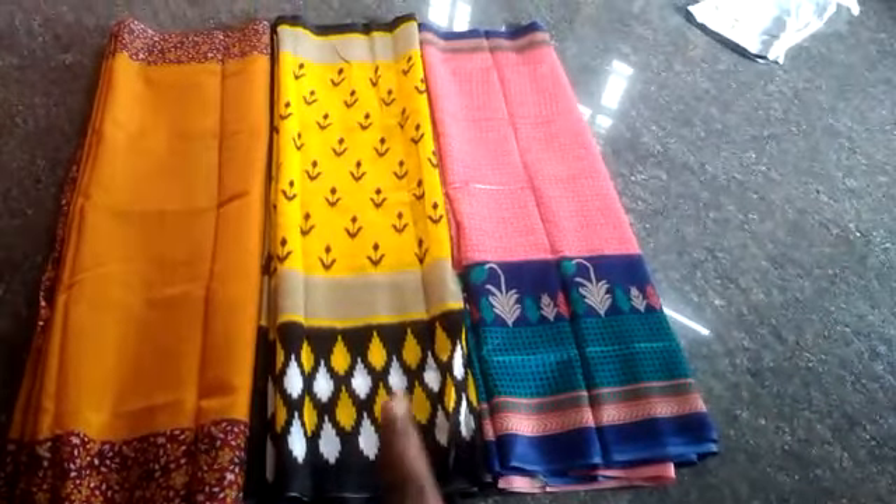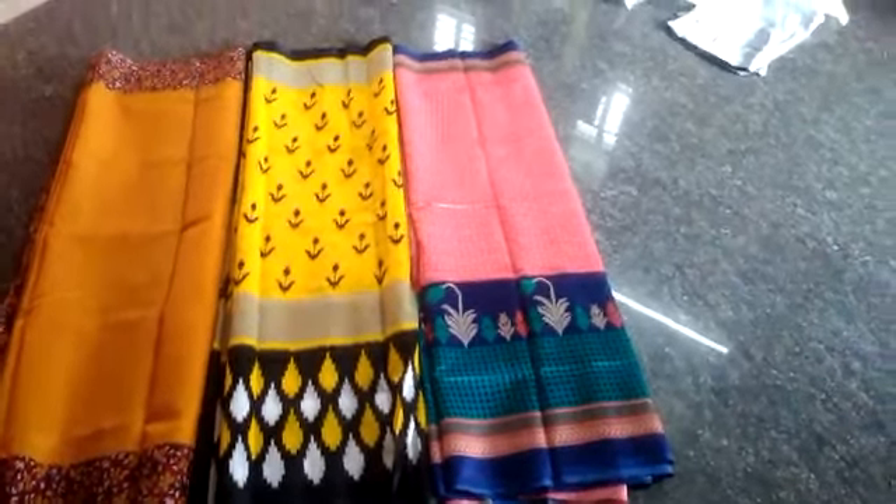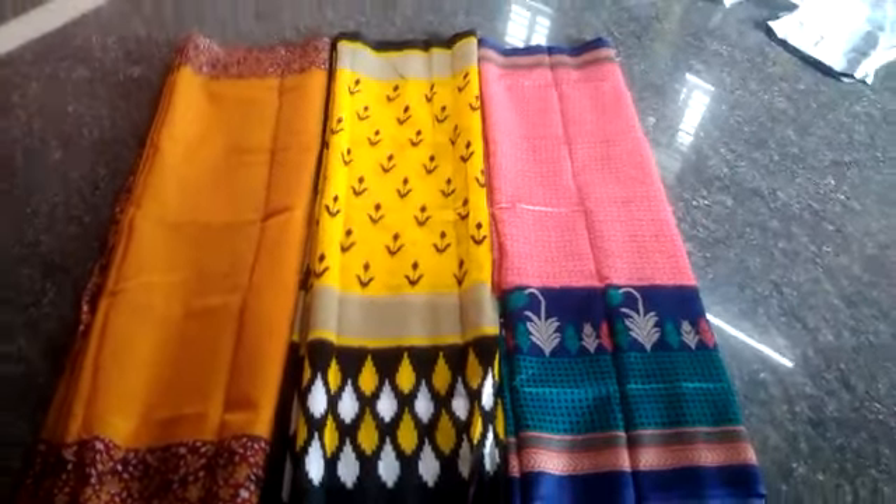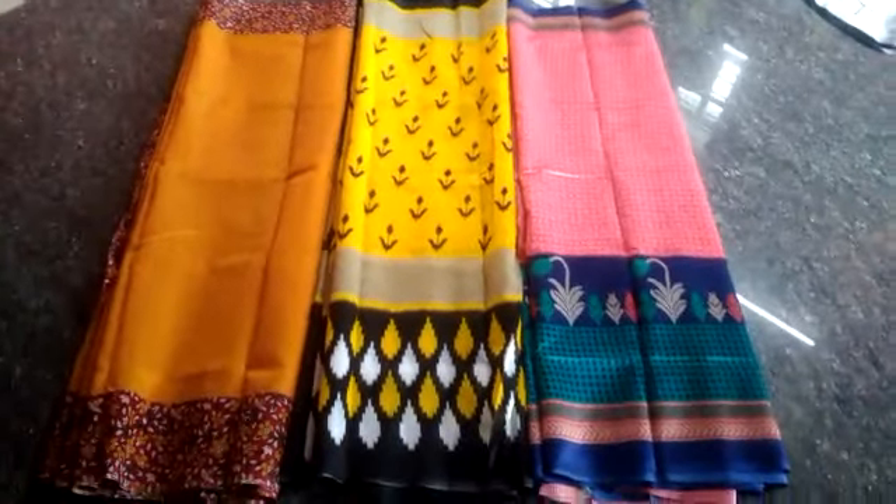But the yellow and this color combination is very good. The price is 650 rupees. Three saris were accepted. This is from Meesho. Good, good.